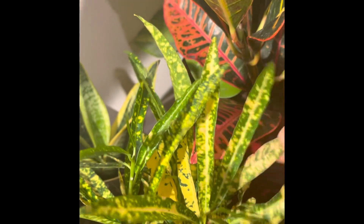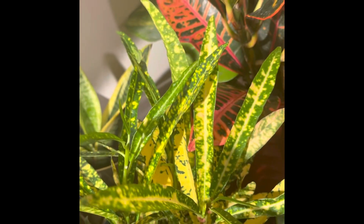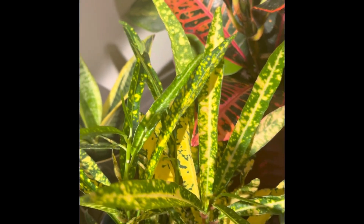This is a foliage plant and it can be kept both outdoors and indoors. It grows well outdoors and also grows well in an indoor environment.